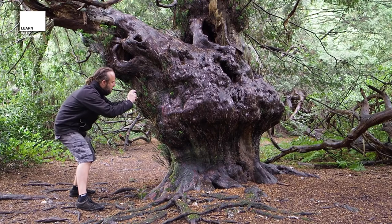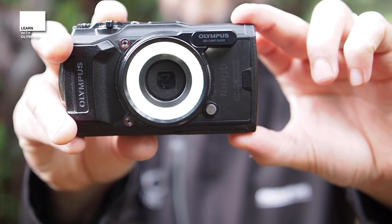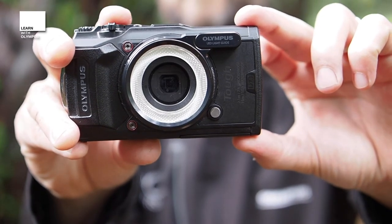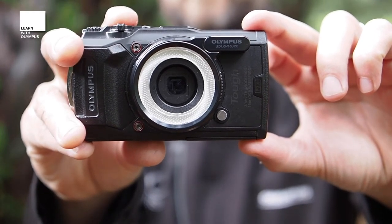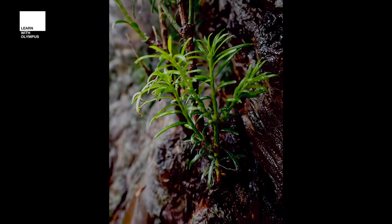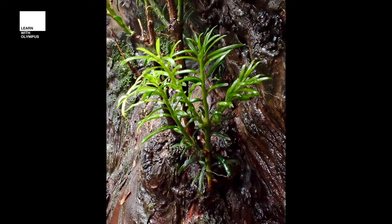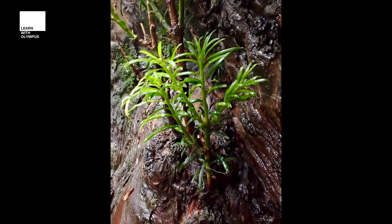With this great little LED system on the front of the camera I'm able to get in so very close to the little shrubs growing on the yew trees. Here are three different shots that I have taken using the TG6: one without the flash unit, one with the attached LED, and one with the LED including the stacking.